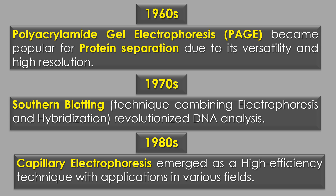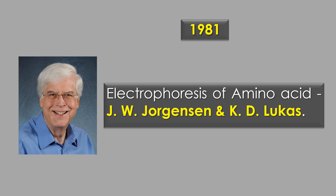In the 1980s, capillary electrophoresis emerged as a high-efficiency technique with applications in various fields. In 1981, electrophoresis of amino acids was carried out by scientists J.W. Jorgensen and D.K. Lucas.